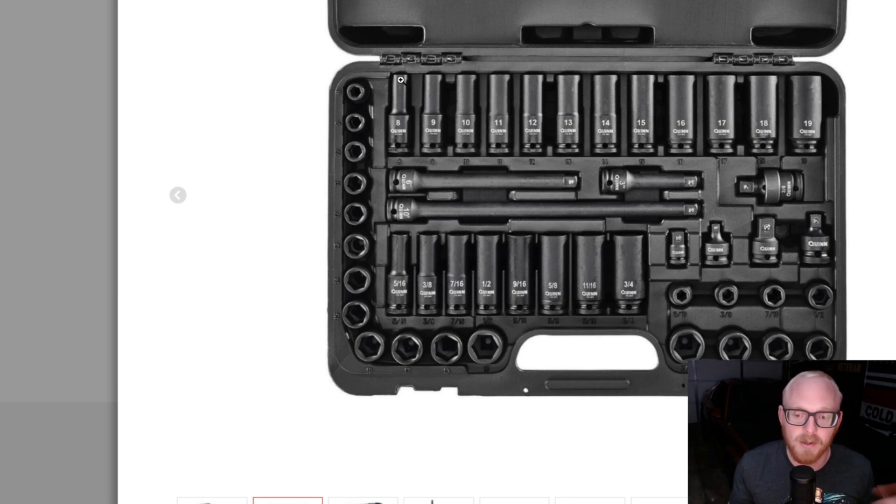Do I think they come from the same factory? Yes, I believe they do. I think it's the same maker for both — the actual manufacturer gives these companies their preferences. You get to pick the font for your laser engravings and then they have their base model. As you can see, the Quinn design has a ring around the base of all the sockets, adapters, reducers, and extensions.